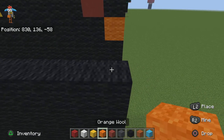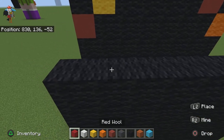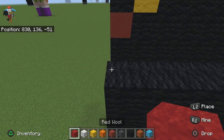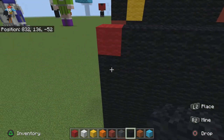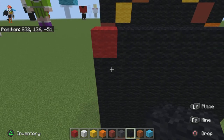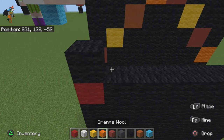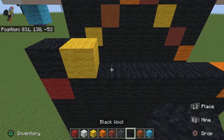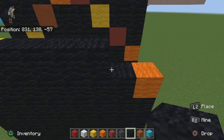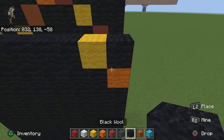Then do one orange wool, one red wool, then fill the rest in with black wool. Then do one black wool, one yellow, four black, one yellow, one black.